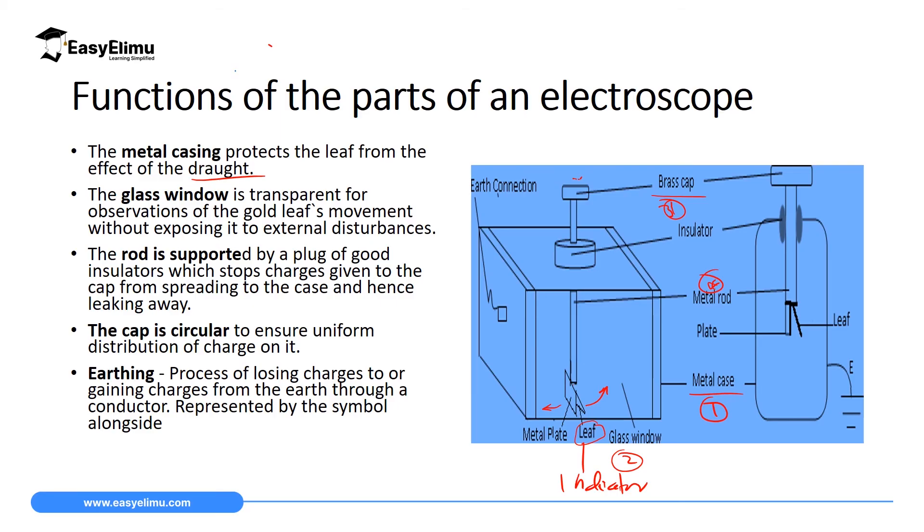Another important part of the gold leaf electroscope is the insulator. Its function is to separate the metal rod from the metal case, preventing unwanted discharge of the electroscope. If we replaced the insulator with a good conductor, the charges detected at the cap would be conducted to the metal case and discharged at the surface. By using an insulator, charges remain moving within the metal rod through to the metal plate and the leaf, causing the leaf to diverge.